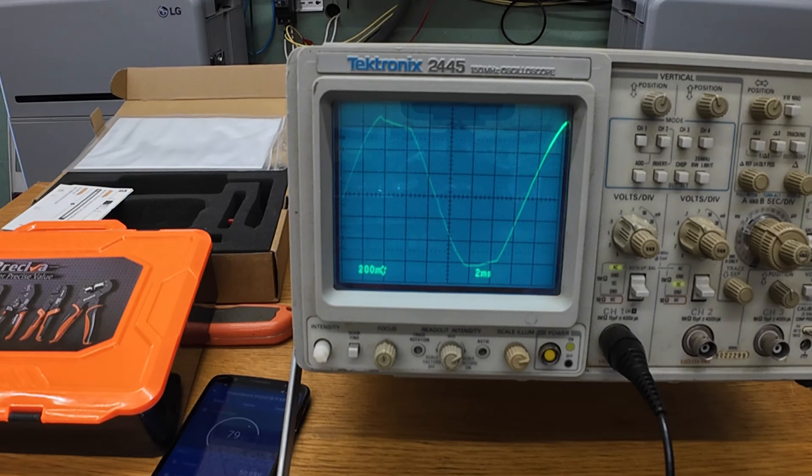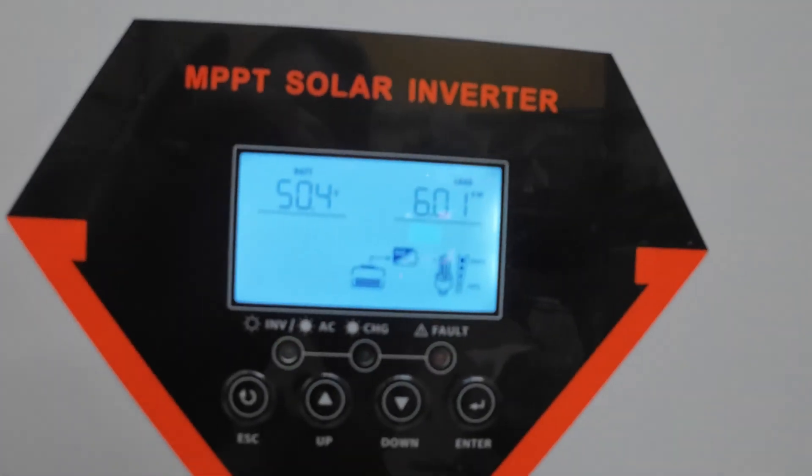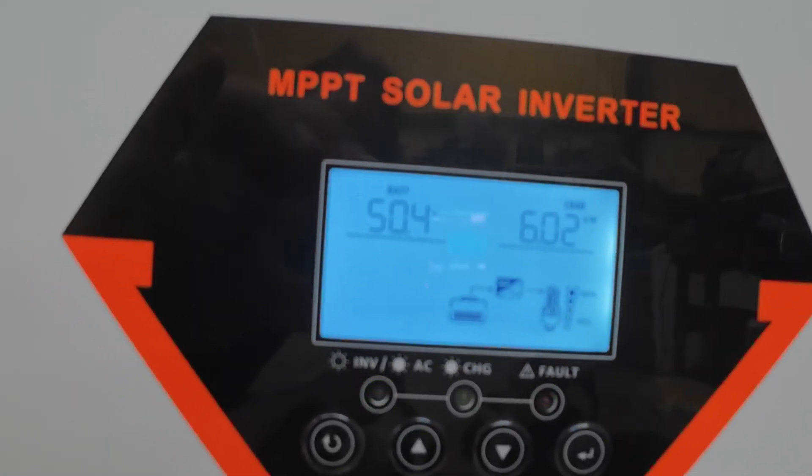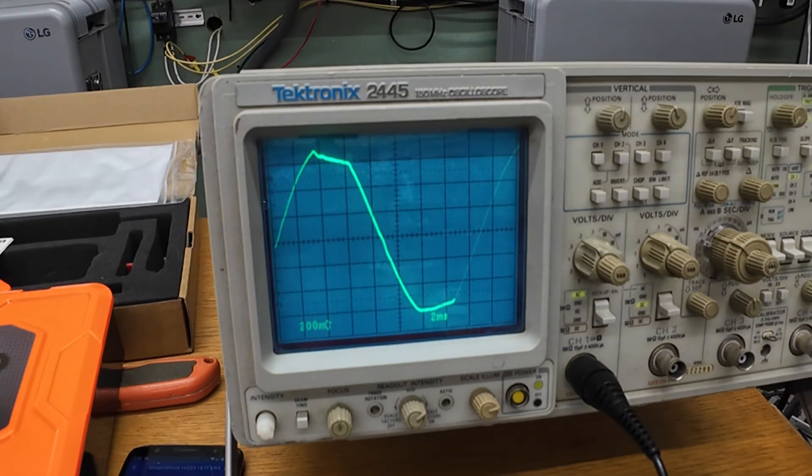6.02 kilowatts. About 12 and a half minutes in so far. We got the 07 fault — over temperature.